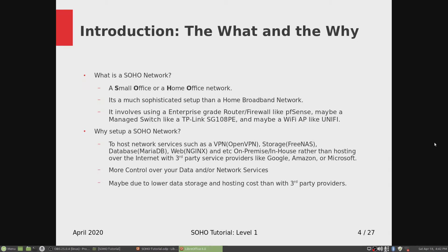What is a SOHO network? SOHO is short for small office or home office. A SOHO network is a much more sophisticated setup than a home broadband network. It involves using an enterprise grade router firewall like PFSense, maybe a managed switch like a TP-Link SG108PE, and maybe a Wi-Fi access point like UniFi.